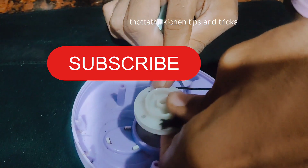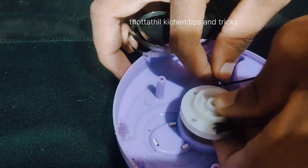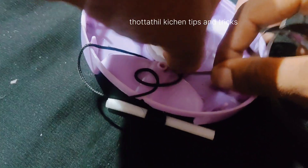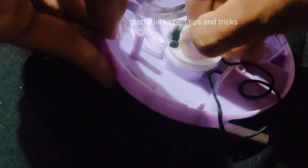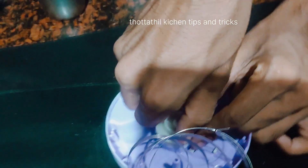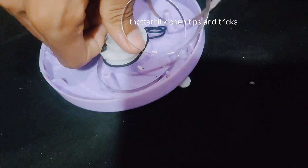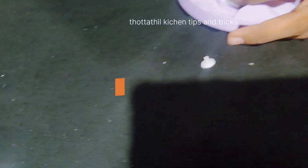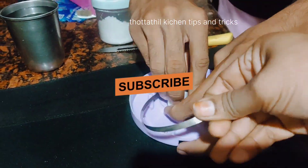Then we are going to put it in the spring. I am going to put it in here. I will put the spring on it. Now we will cut the nut up. Then we will cut the nut.